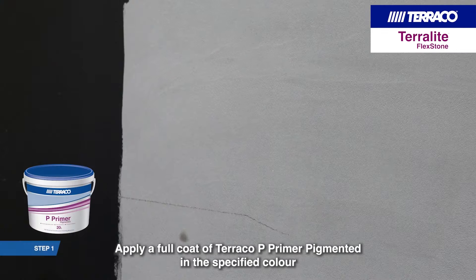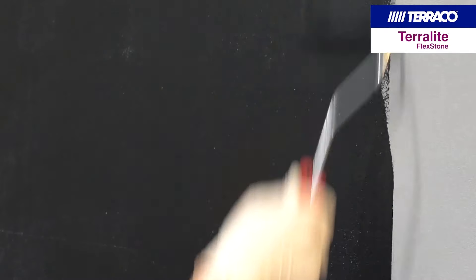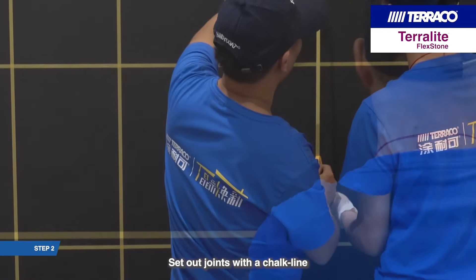Apply a full coat of Tarako Pea Primer pigmented in the specified color. Set out joints with a chalk line.